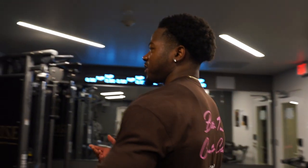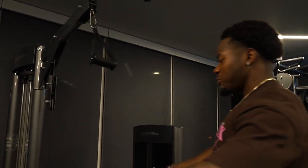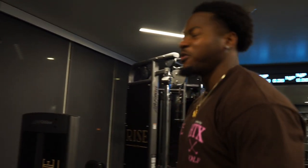Moving on in the workout, we're knocking out smith machine upright rows to really target the full shoulder, traps, and upper back, then we'll superset that with D-handle pull-downs to get a little more back and shoulder. Keeping the workout moving along.